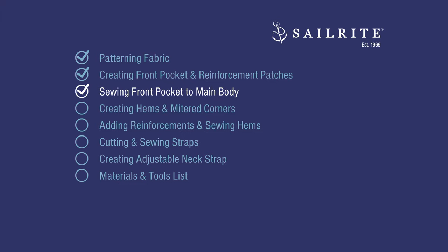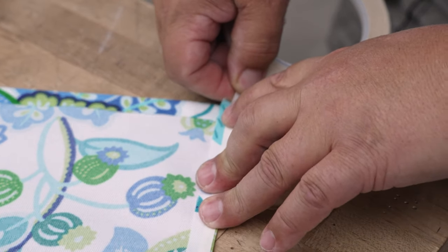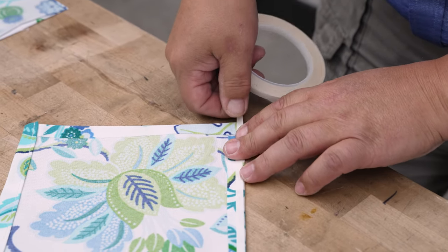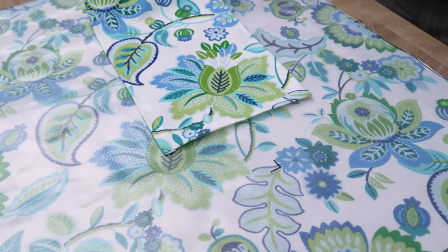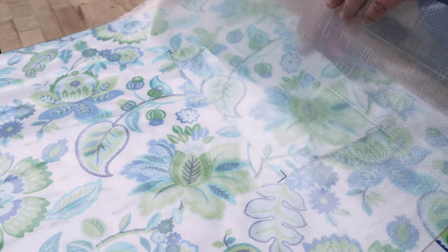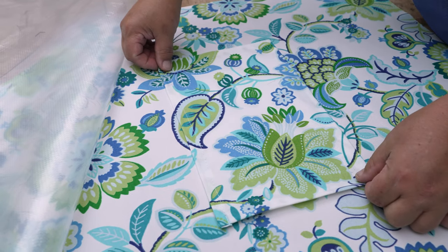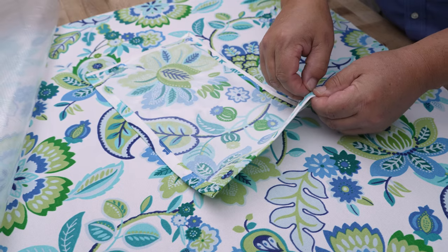Next up, sewing the front pocket to the main body. We're going to take the pocket and put double-sided tape really close to the folded edge. With an Ultra Feed or Fabricator Sailrite sewing machine it won't matter, but with a home sewing machine you might want to use pins instead since the needle can gum up. We're not going to put tape along the top edge. The pocket would traditionally get placed here — I have a pattern so I can match it easily. If you don't have a pattern, lift it up and position your pocket at approximately those hash marks.